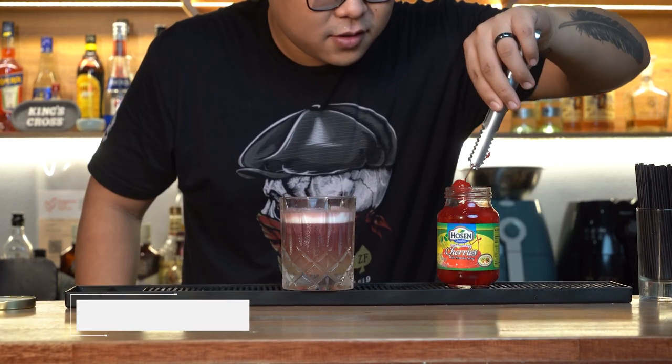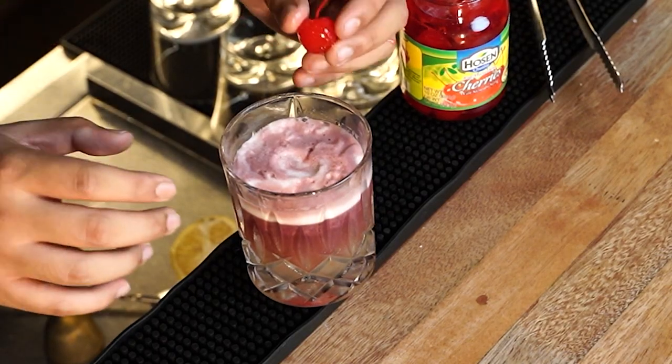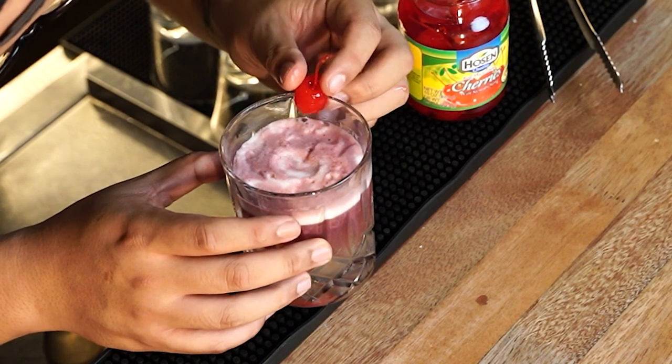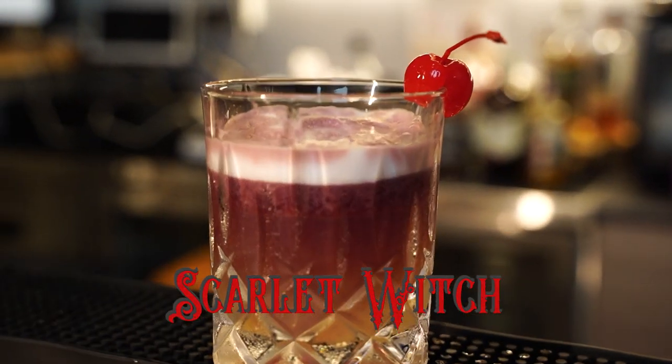Last but not least, add a maraschino cherry — cut a slit at the bottom so you can slide it on the rim of the glass. And voila, the Scarlet Witch. Enjoy.